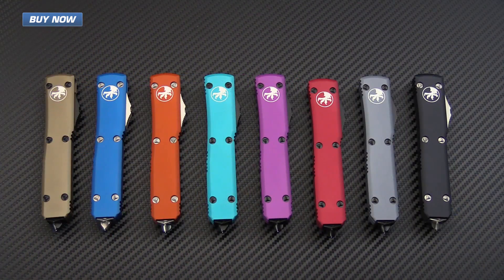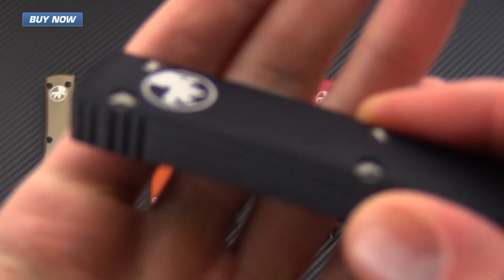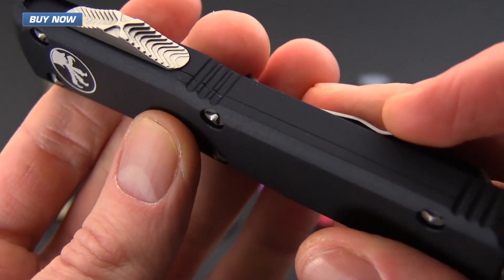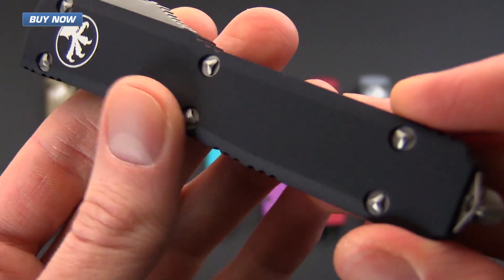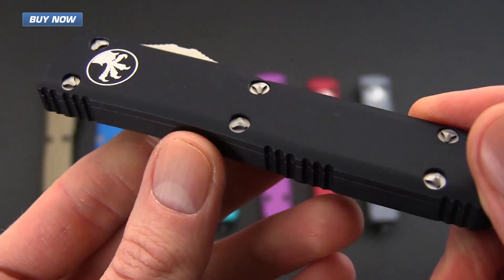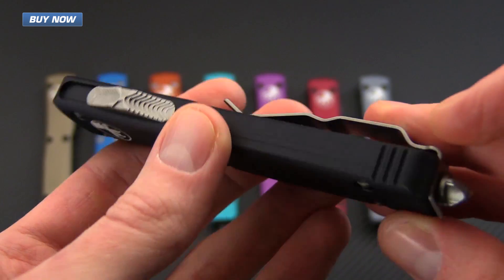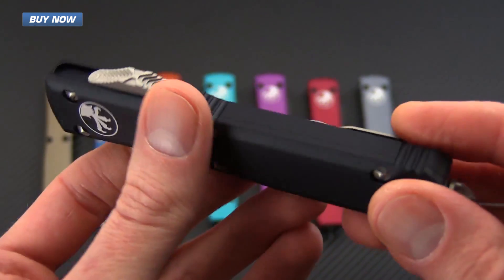Here we have a quick shot of a variety of handle color options from the Microtech Ultratech line. These all have contoured handle scales — the edges have been rounded to meet the flats on the spine and blade side of the handles, providing more comfort in long-term use. This also pairs well with the jimping that is strategically placed on the handles to provide excellent security while using the knife.